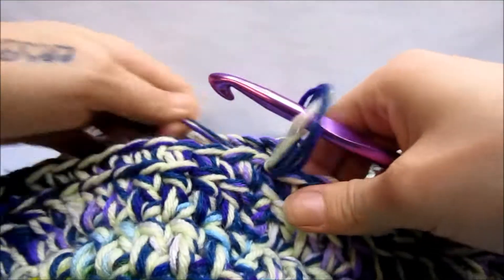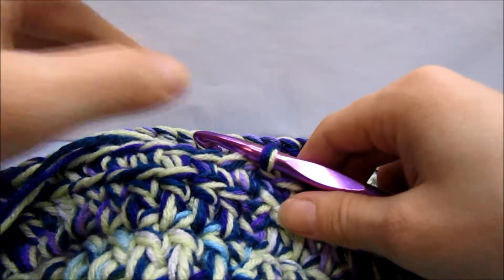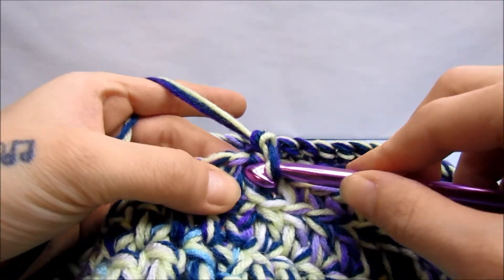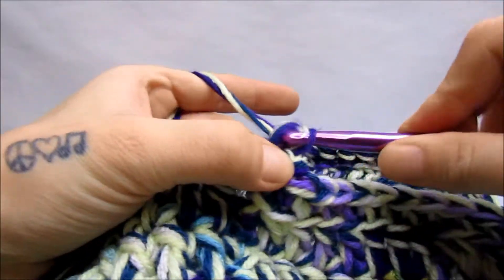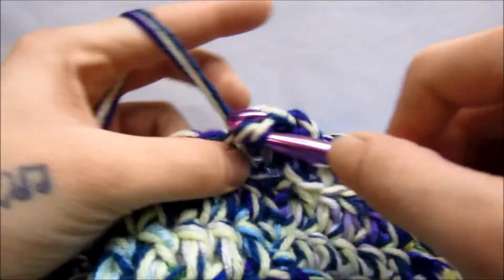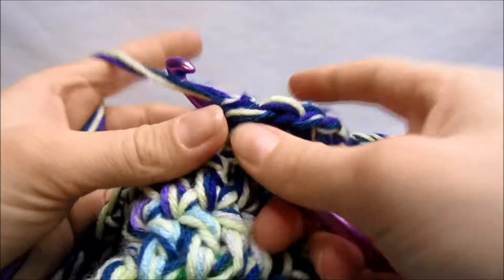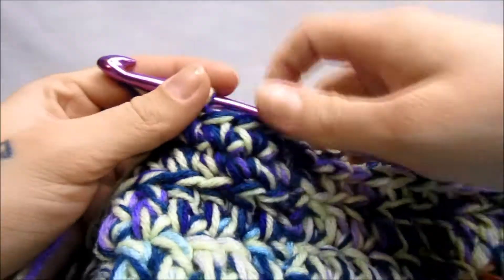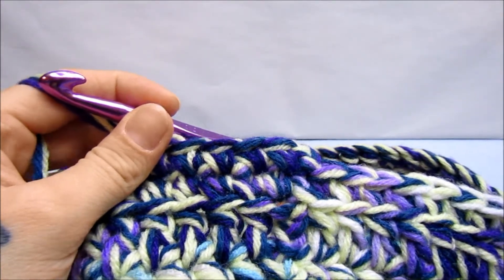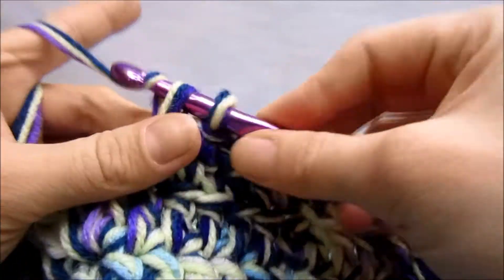Now that we've got that first row of single crochets done, we are going to do the exact same thing all the way up the sides of the box until they are about 10 inches tall — starting with a chain one, single crocheting into the same stitch, then single crocheting into every stitch all the way around, and slip stitching into the first single crochet to join each round. The only difference is that we are no longer going into the back loop only — we are just going into the whole stitch for the rest of the box.